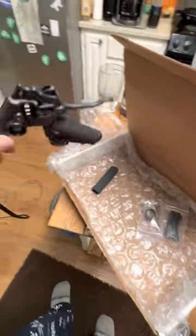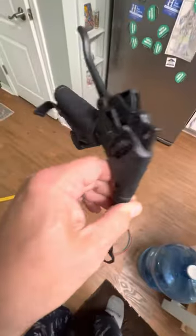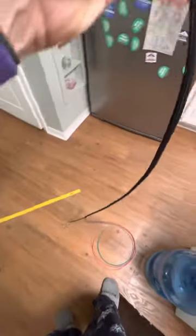Hey, good morning everyone. Guess what we got in the mail? We got another amazing throttle. This is an off-grid aviation throttle.